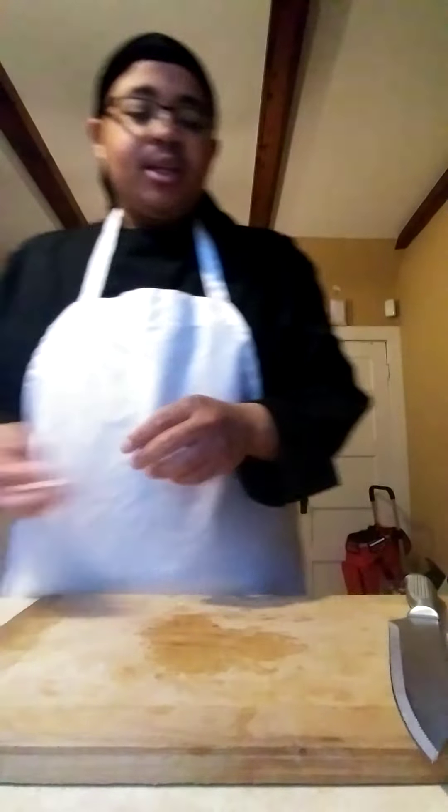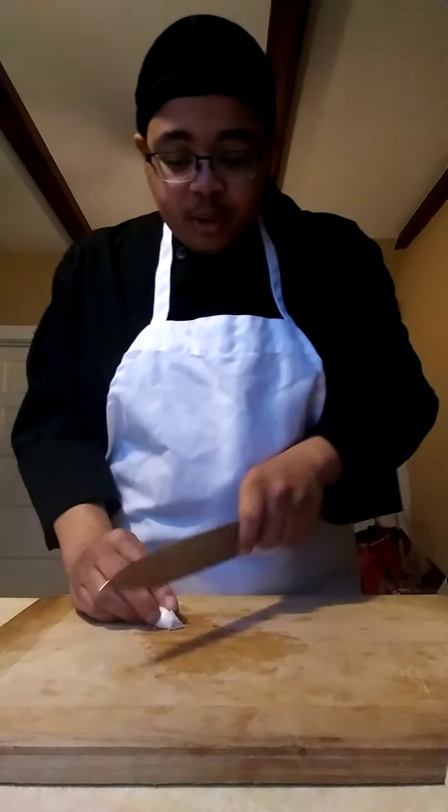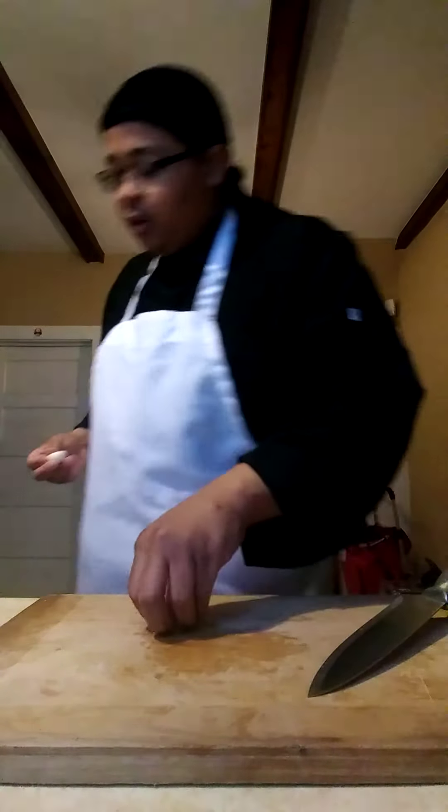But I'm just going to show you the proper technique of peeling and chopping some garlic here. Sometimes I like to slice off the root, because once you slice off the root, you're good to go, and everything else will just peel itself off like so.